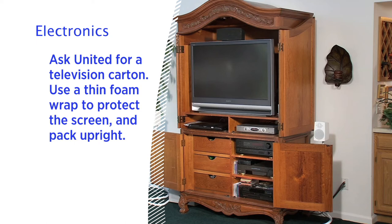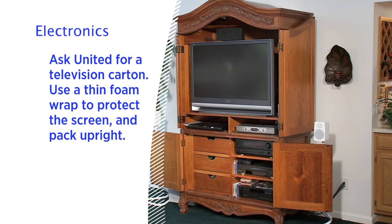A flat screen television is an important item to pack carefully and protect during transit. Use a thin foam wrap to protect the screen and always pack it upright. Never lay the television flat in the carton. Regardless of what type of carton you use, to provide an extra layer of protection, wrap the items in paper pads.